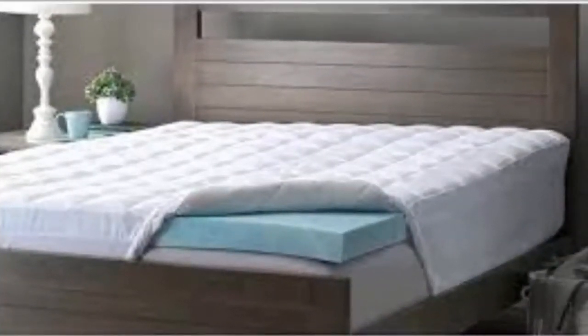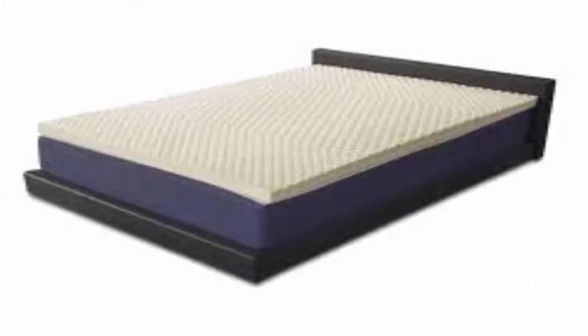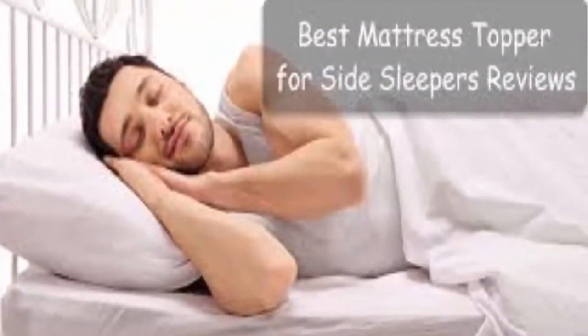We began rotating the topper once a week. The sagging continued to get worse and worse — to the point that you felt like a cocoon was around you and you couldn't roll in either direction. I began to experience severe back issues that my doctor attributed to this mattress after showing him the pictures. As you can see from the pictures, the sagging is approximately two to three inches. I requested a refund from MyPillow for a defective product and was denied because I was outside of the 30-day return policy.